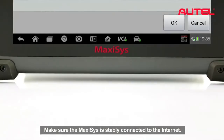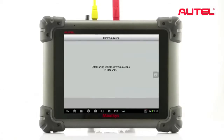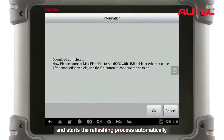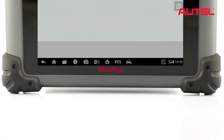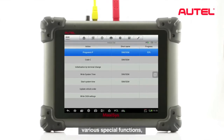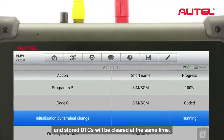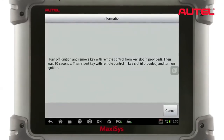Make sure the Maxxis is stably connected to the Internet. The system will then retrieve the newest update program and start the reflash process automatically. By reflashing a control unit, various special functions such as component adaptation or variant coding may be performed, and the stored DTCs will be cleared at the same time.